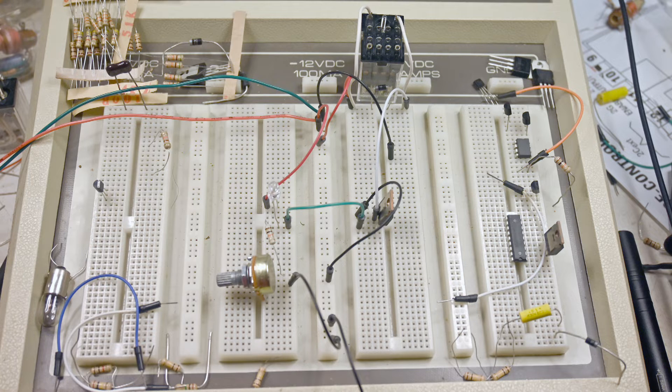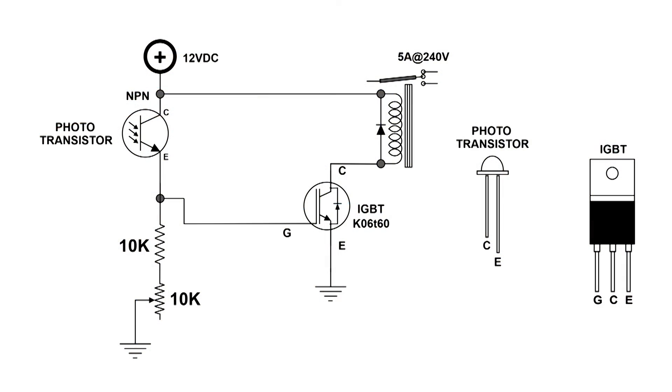A YouTube friend of mine made a suggestion that I change the circuit by swapping the 10K resistors and the photo transistor. You can see that the resistors are on the bottom now, and the photo transistor is now up here — still pretty difficult to see. But here is the wiring diagram, and as you can see it's a simpler circuit. This time we are now taking the output from the emitter of this photo transistor.